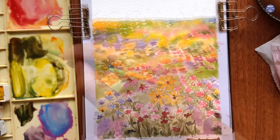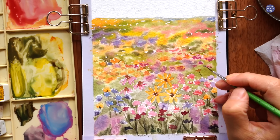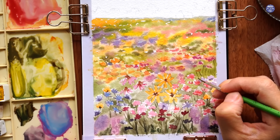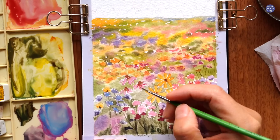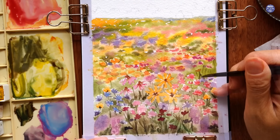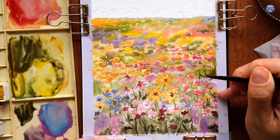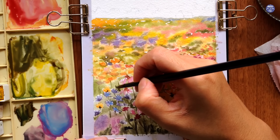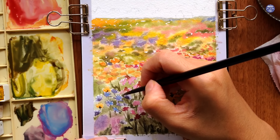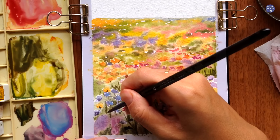After adding some details to the flowers I'm switching to my liner brush and I'm going to paint on some really thin stems for some of the flowers as well as leaves. For this I'm using the dark green again from a mix of Terra Verde with a little bit of Crimson Lake. Make sure when you're painting the stem that it's connected to a flower instead of floating with nothing on top.